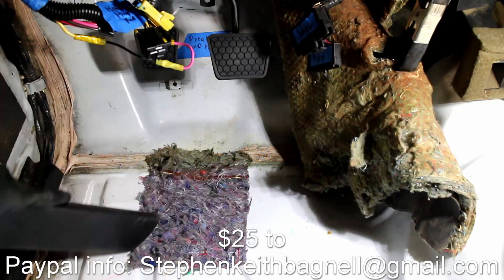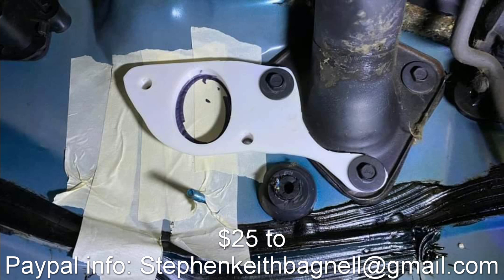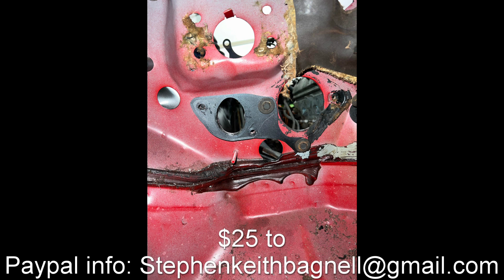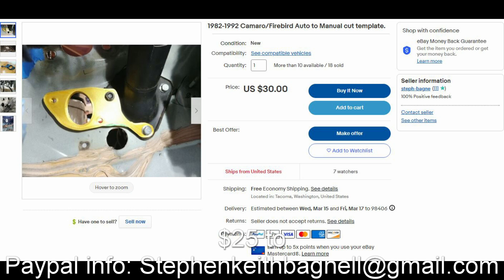I've sold about 100 of these so far and they work pretty well. If you want to buy one, they are $25 shipped to the lower 48. There are two options for purchasing. The first option is you can send $25 to my PayPal — include your name, address, and what you're buying in the notes. The second option is you can buy it directly off my eBay listing.